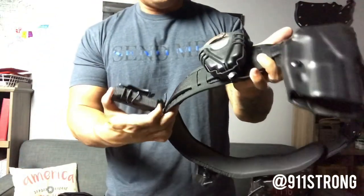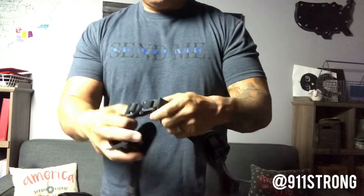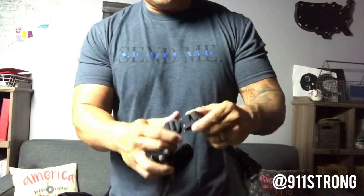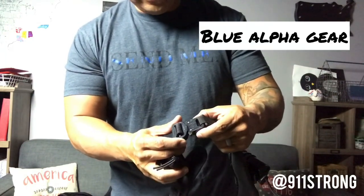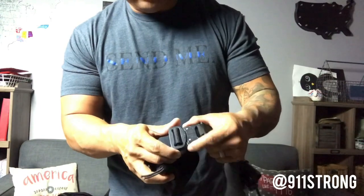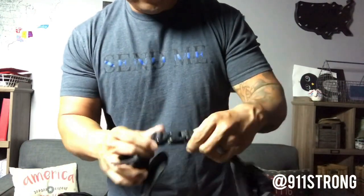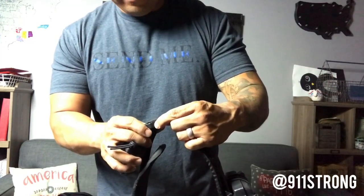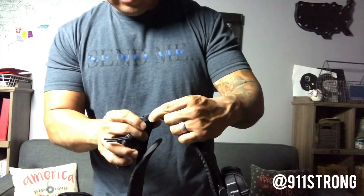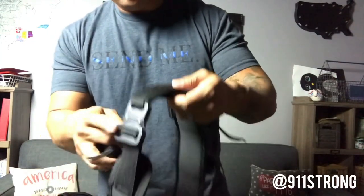This rig here is a neoprene belt pad that I put on with a Blue Alpha Gear nylon belt — and the Blue Alpha Gear folks are great. They actually use the original cobra buckle. There are a lot of imitations out there, but this is the patented cobra buckle — the Austria Alpen cobra buckle. Authentic.